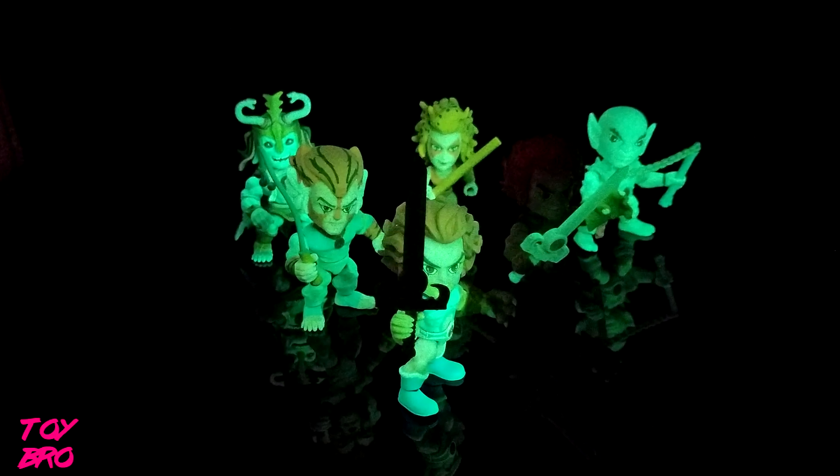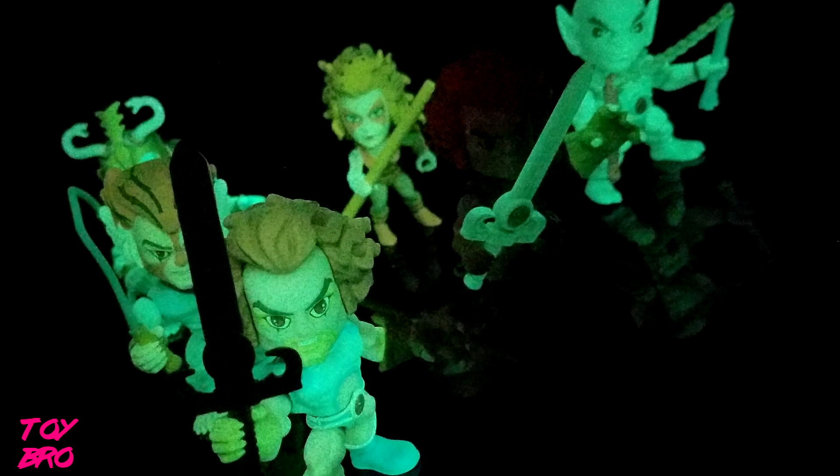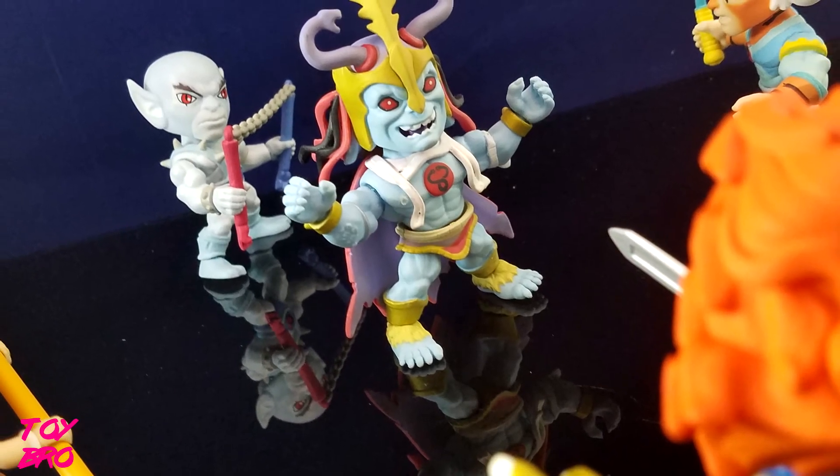For now, that is going to do it for this quick look at the Loyal Subjects San Diego Comic-Con 2017 exclusives. Feel free to like, comment, subscribe, and share. Thanks for watching — tell me what you think of these guys, and until next time.